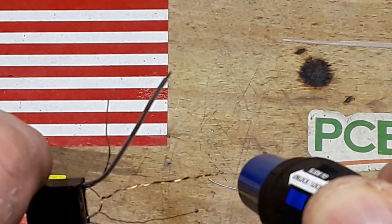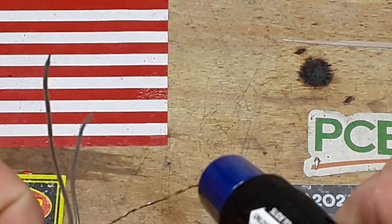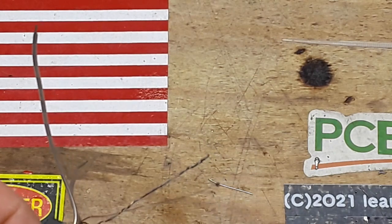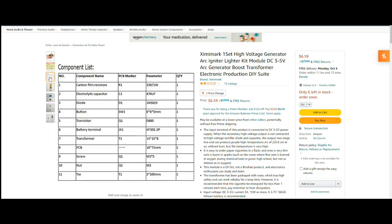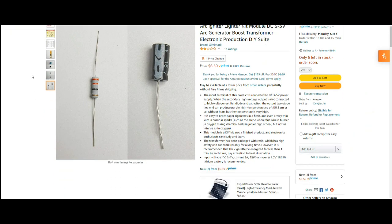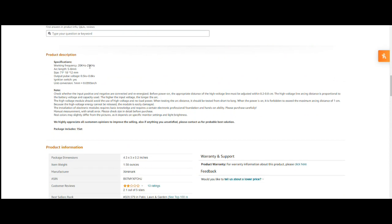We have the final one — let that cool for a minute, we'll check it. While we're waiting for the transformer to cool down, here it is: the Zimmy Mark high voltage generator arc igniter lighter kit module, DC three to five volt arc generator boost transformer. Here's a picture of the circuit, list of components, picture of the circuit board — and absolutely no instructions whatsoever. The frequency is going to be between 20 and 25 kilohertz with an arc length of five to eight millimeters.